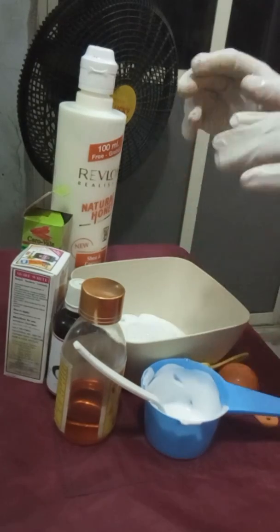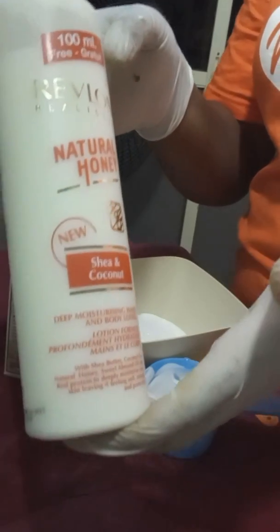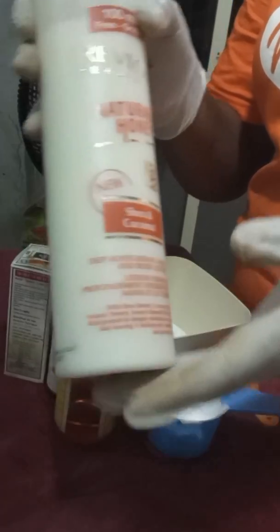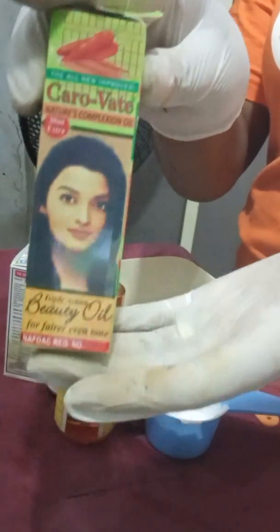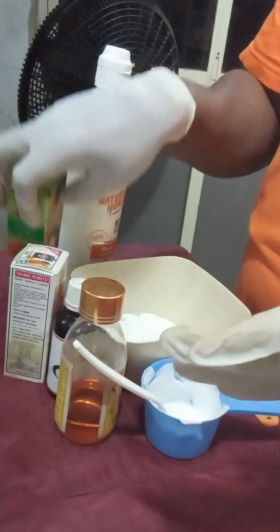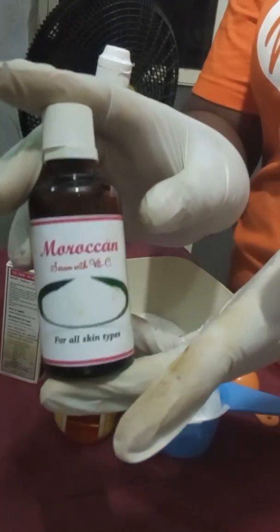These are the ingredients I'll be using for this production. I have Revlon cream — it is a body cream, a natural honey cream that also contains sherbet and coconut. It's very good for the skin. I will also be needing Karovitz nature completion oil — this will be lightening the skin and giving us the shade we want, together with Moroccan oil, Moroccan serum with vitamin C.